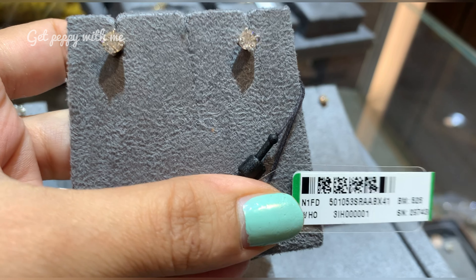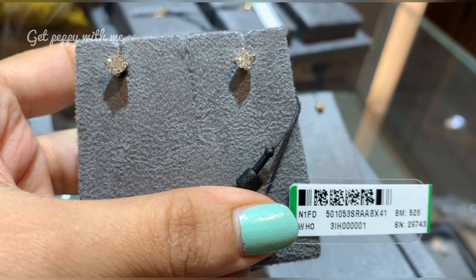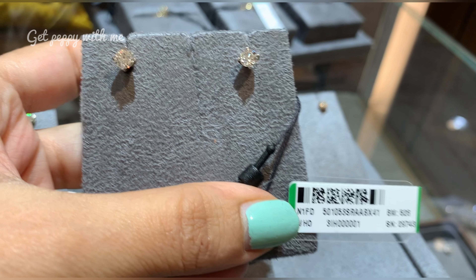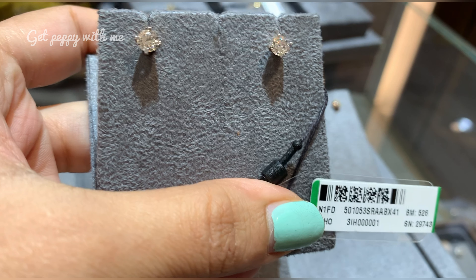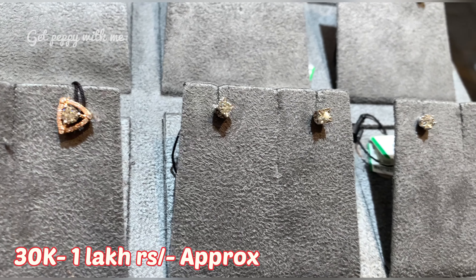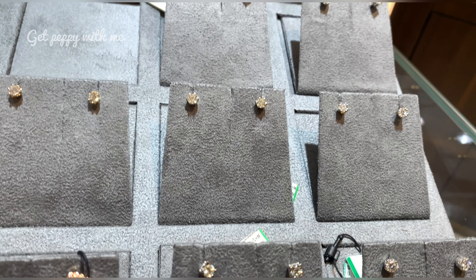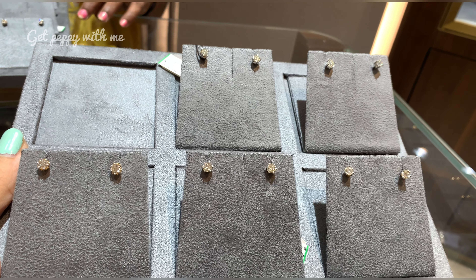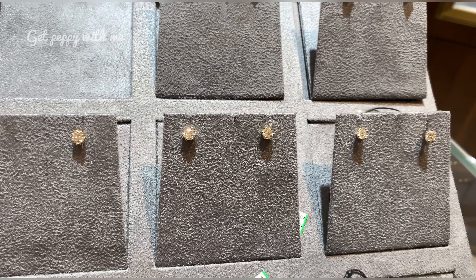Because here, one diamond means it's a solo diamond, so the price will be higher. In this tray collection, the studs I'm showing you will be in the range of 30,000 to 1 lakh rupees. On screen you can see — the bigger the diamond size, the higher the price range, because these are solitaires, meaning solo diamonds. So the bigger the diamond and the better the cut, the higher the price.